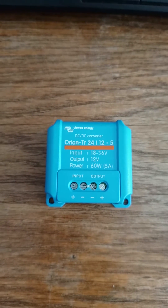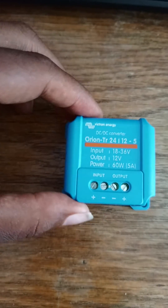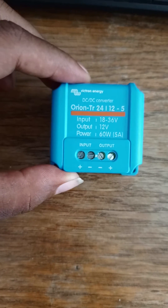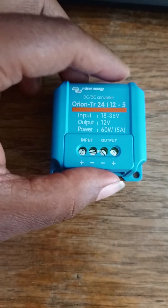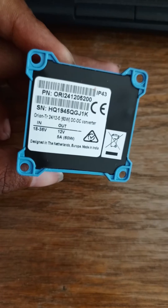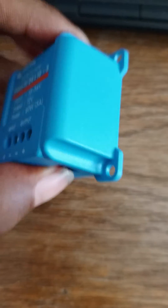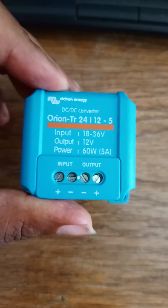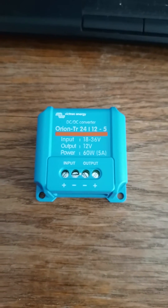Good morning folks, today I got this little guy — this Orion DC to DC converter, 24 volts to 12 volts, at 5 amps. It's a very little guy, but if you've interacted with Victron equipment before, you'll find out that this company is very, very good at what they do.